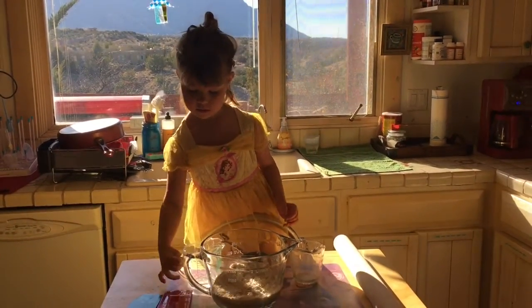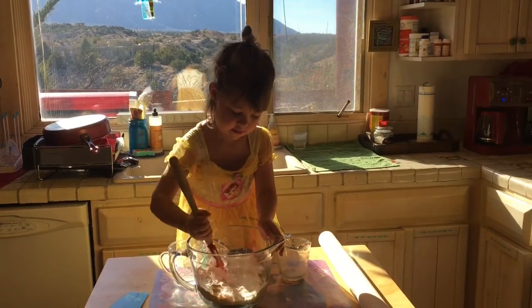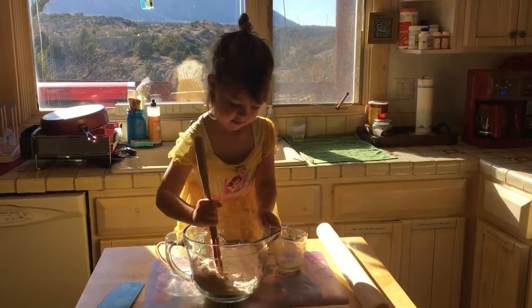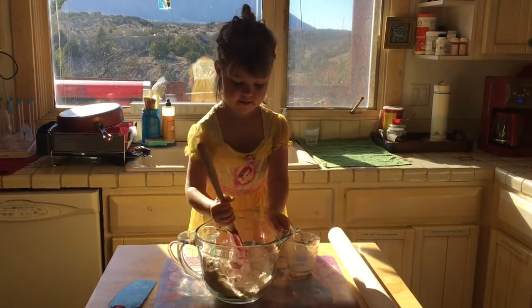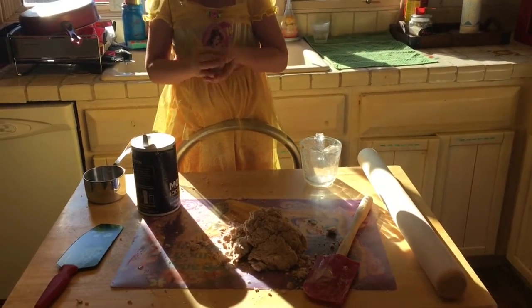Alright, now give it a good mix. We're gonna mix for a while until it gets nice and doughy, and then we can roll it out. It's already getting thick! So we tried to get the right consistency so it felt nice and doughy.